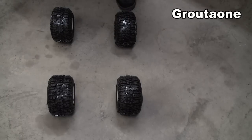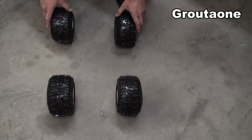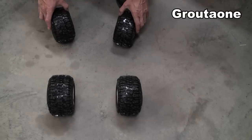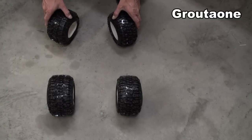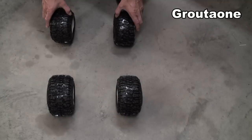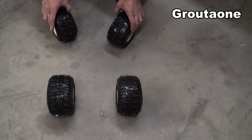Bump steer is a term generally used to describe what happens to the wheels on a vehicle that has some messed up geometry. Let's say the suspension is going through its cycle — I've got the front tires in my hand here — the suspension goes down and then it toes out, and then the suspension goes the other way and it toes in. So that's bump steer: the suspension is causing it to steer when it's not supposed to.